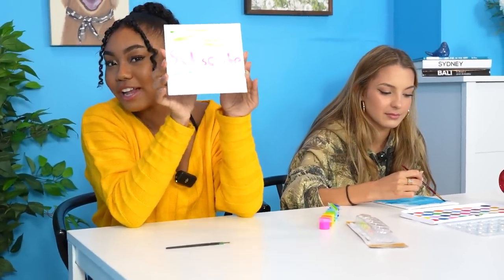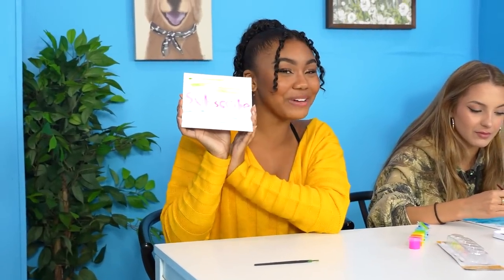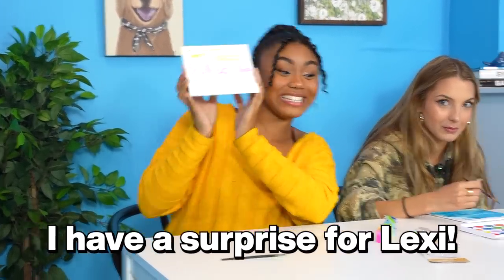Subscribe, guys — we're almost at 300,000. And if we hit 300,000 by the end of the month, I have a surprise for Lexi. Next product, we have two slingshots.